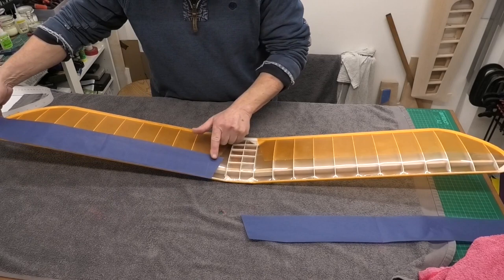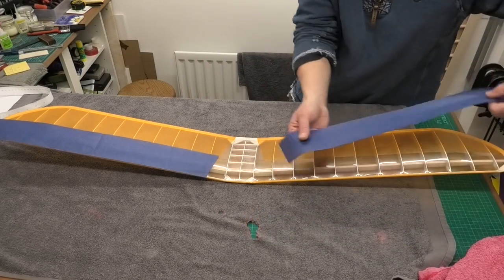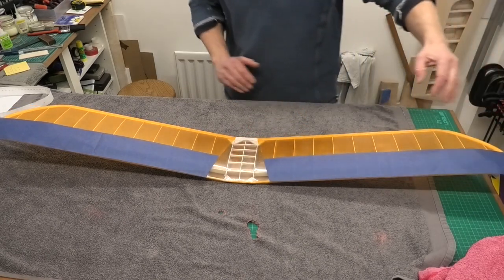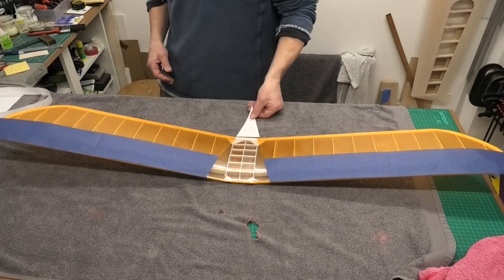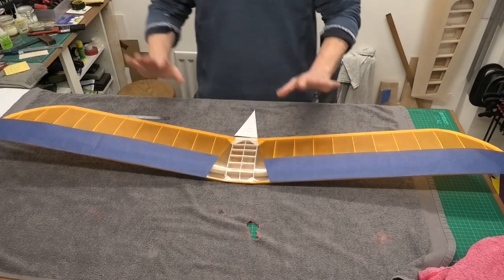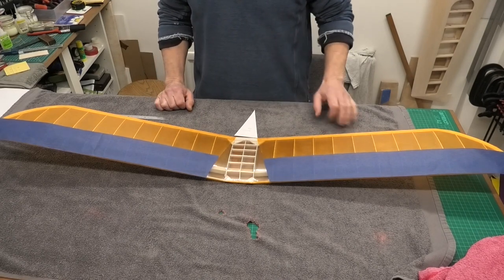I've now got this blue on both sides and in the end it went on lovely and really nice - I'm really pleased with how it's gone. Hopefully you can see there are no wrinkles at all except for just here where we get that change of angle for the wing tip, and similarly on the other side, but it's such a small insignificant bit you really have to look for it.